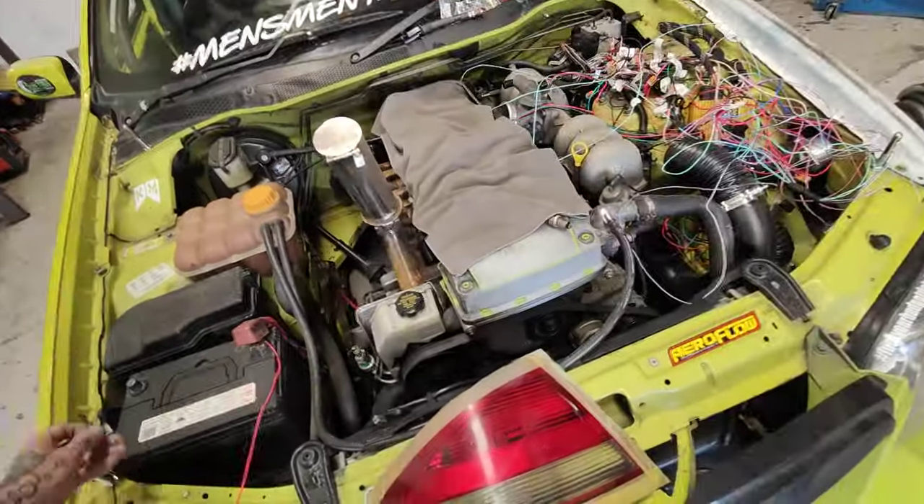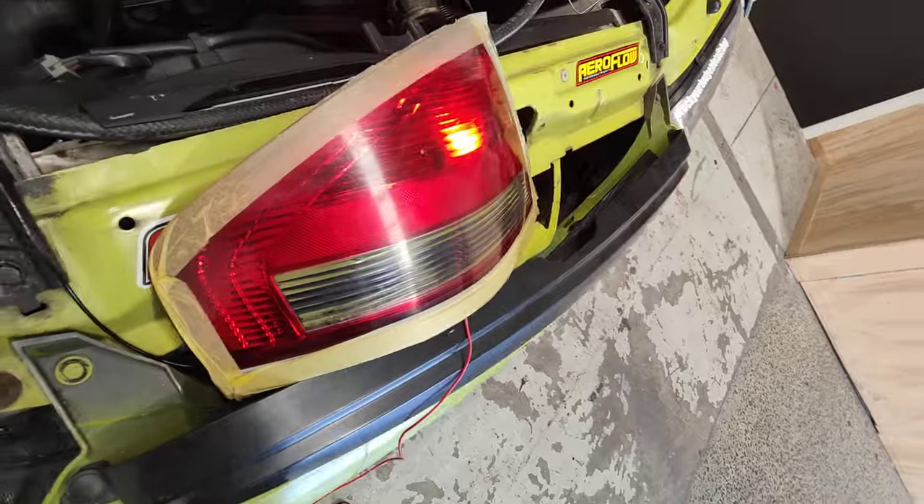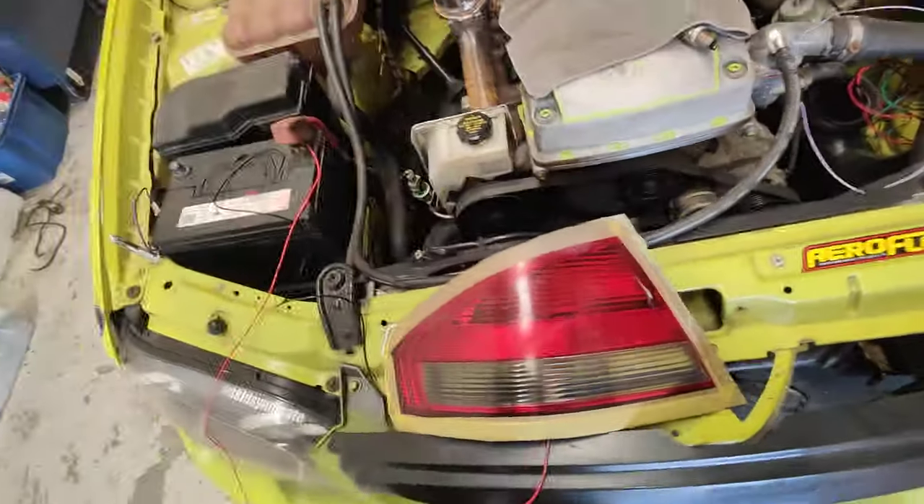Looking forward to that. Made a couple of these tail lights so we can still go on the track. I don't know, it looks alright I suppose - you can still see it from all angles. Got to work.